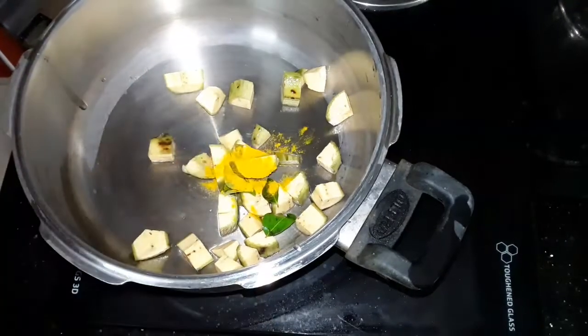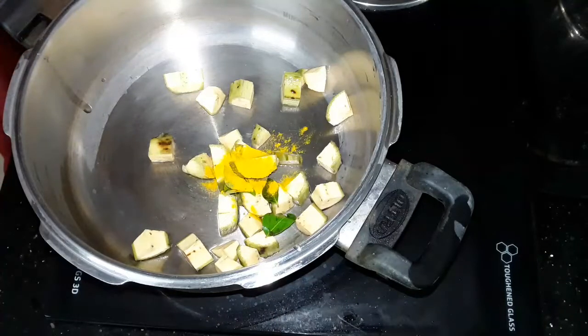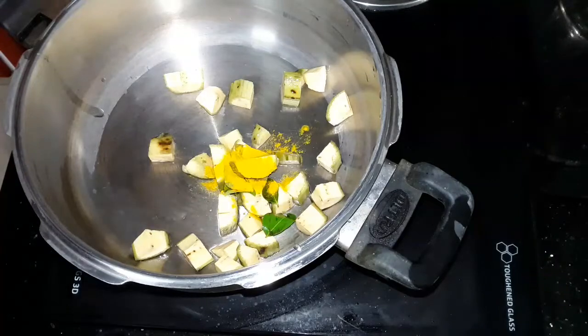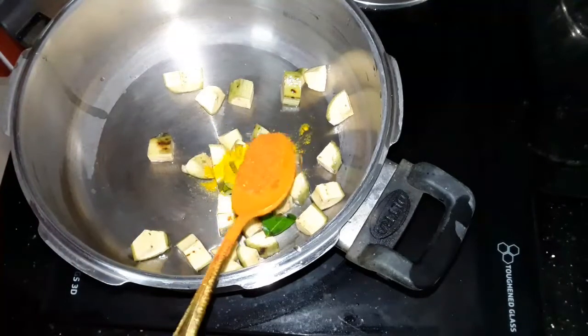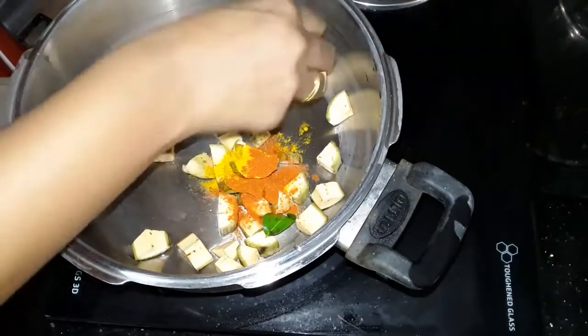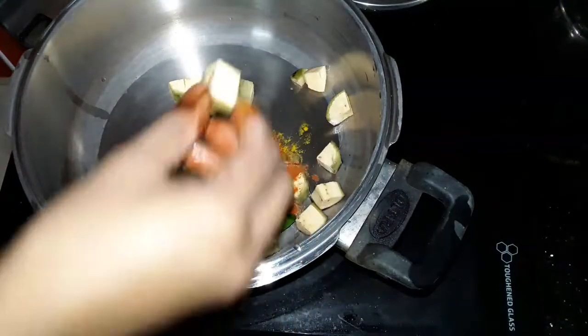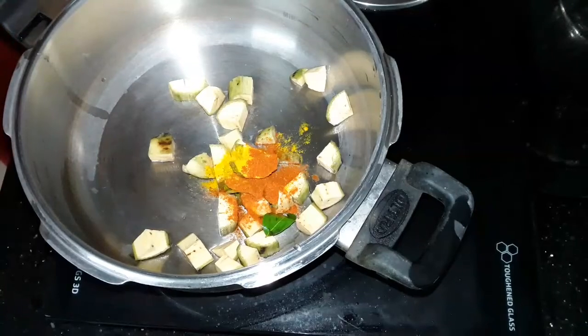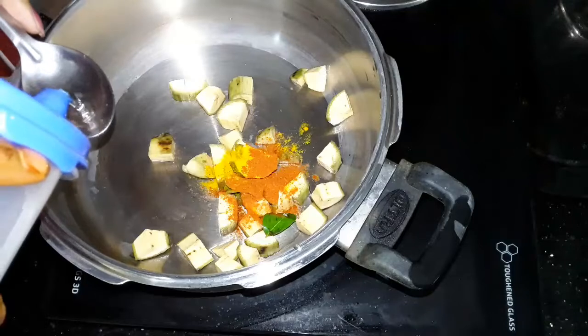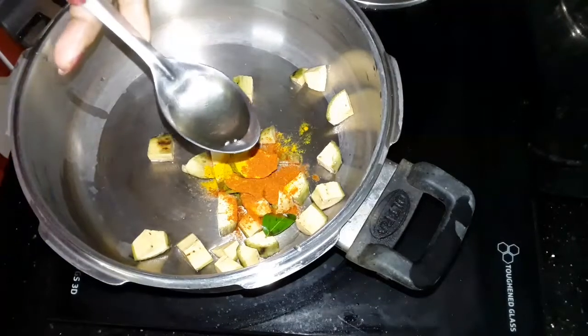If you put the bread on the bread, you can put the bread on the bread. I have a little bit of the bread. We will put a little bit of a cup of tea.